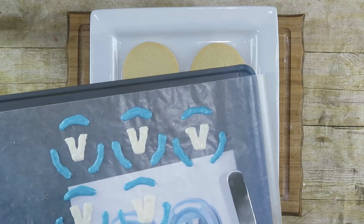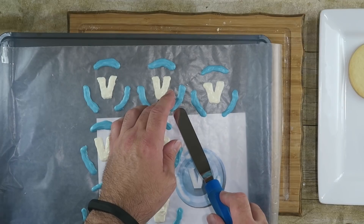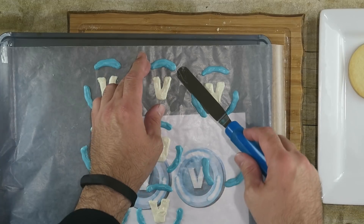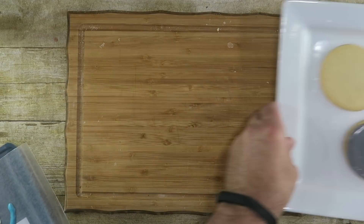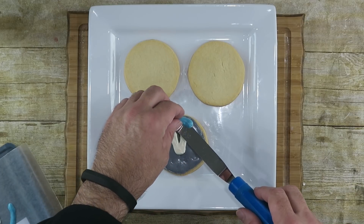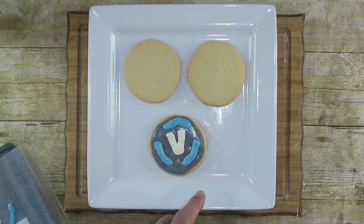Now I'm going to come back to our little V's and our blue lines that we made earlier and actually put them on the cookies. I'm going to use something to scoop them up to make it easier. We'll take our V first and just put that right in the middle, then take the blue line. There we go — and there is one of your V-Bucks cookies! Just do the rest of them and you'll have a good old time.